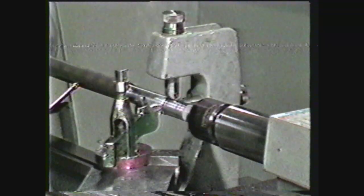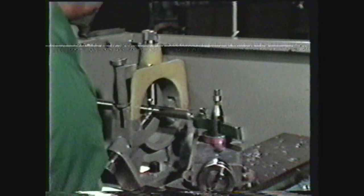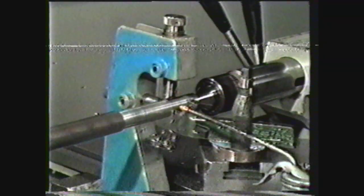This videotape will demonstrate how to use the steady rest and follower rest to support work pieces on the lathe. Long slender work pieces, or pieces that are held with large overhang, tend to flex away from the tool under cutting pressure. In these cases, the work must have additional support from a steady rest or follower rest.